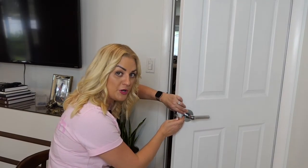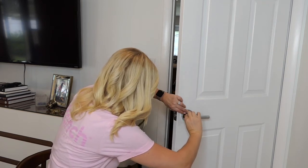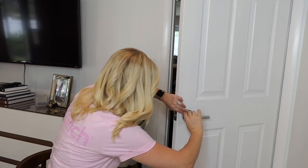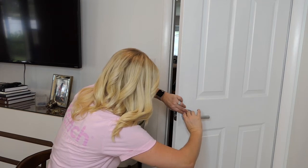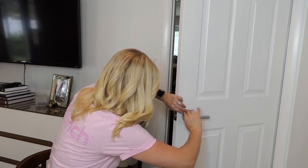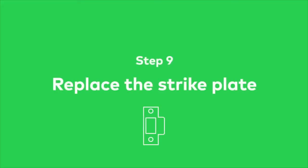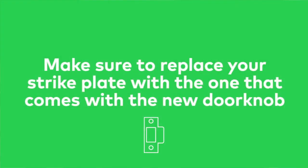Attach the faceplate to the outer part of your door, put in your screws and tighten them, and then add on your outer plate if you have one. If the interior doorknob was not attached to the faceplate, connect the doorknob and screw it onto the door. You definitely want your strike plate to match your new doorknob, so be sure to replace it with the one that comes in the package.